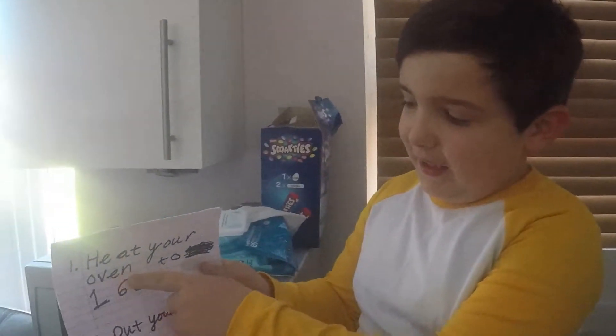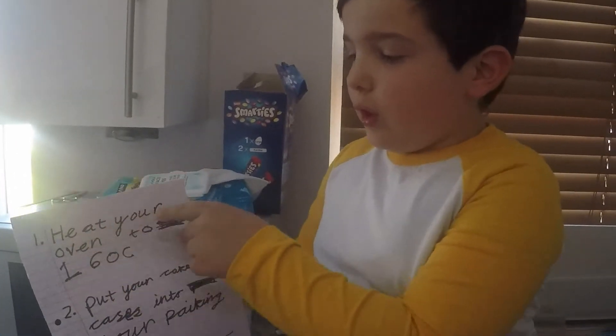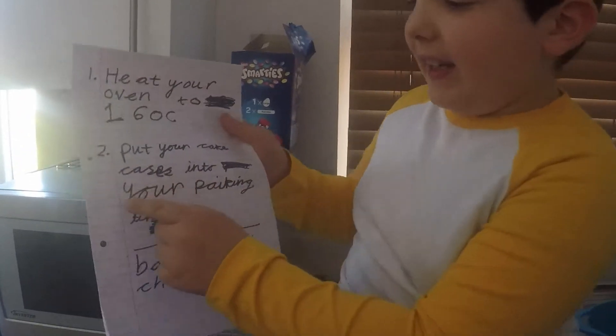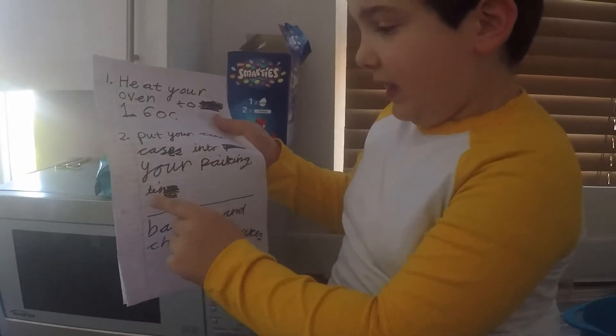First, heat your oven to 160°C. Put your cake cases into your baking tin.